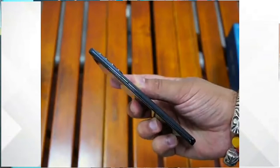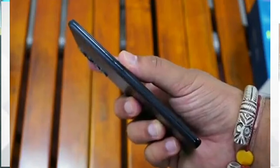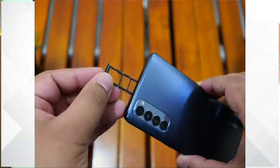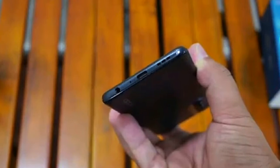On the right side we have a power and unlock button. On the left side there are volume rockers. There is a noise cancellation mic, a triple card slot supporting memory card or two SIM cards, and a Type-C port with a 3.5mm audio jack.